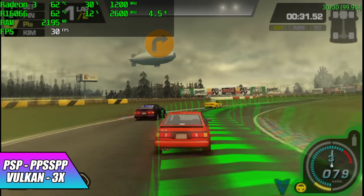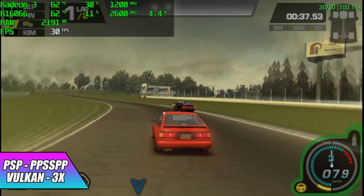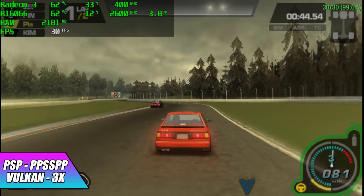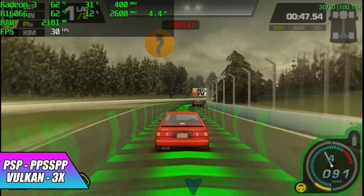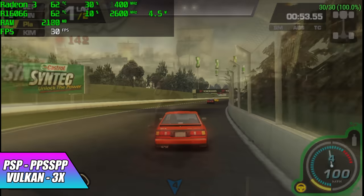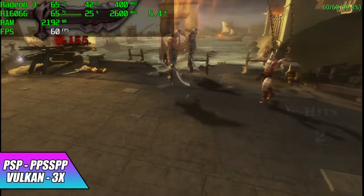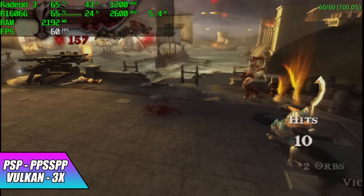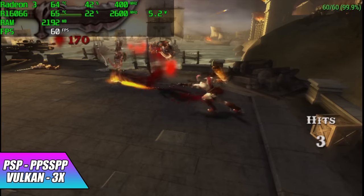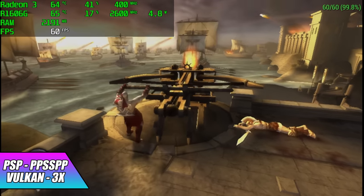Now it's time to move over to some emulation, and we're going to start out a bit light with PSP using the standalone version of PPSSPP. Vulkan backend, 3x resolution with Pro Street — we're running at 30, and that's exactly what it ran on the original PSP hardware. Seeing how well it ran at 3x, I figured I'd test a harder one: Chains of Olympus. To my surprise, at 3x it runs Chains of Olympus at full speed. I did get a few dips every once in a while, but even on higher end hardware I still get dips. If you do any kind of emulation, you know how hard this can be on low end hardware — this is really good performance.